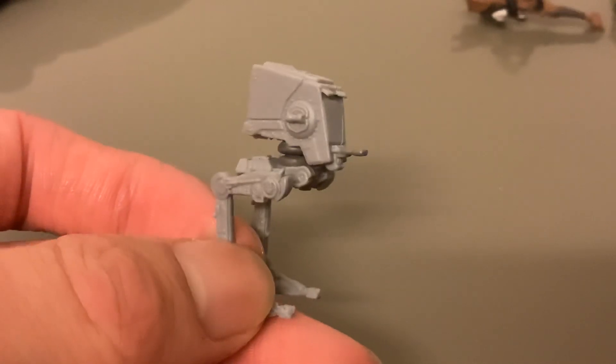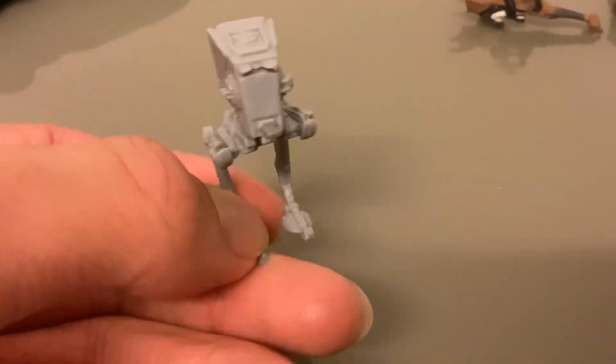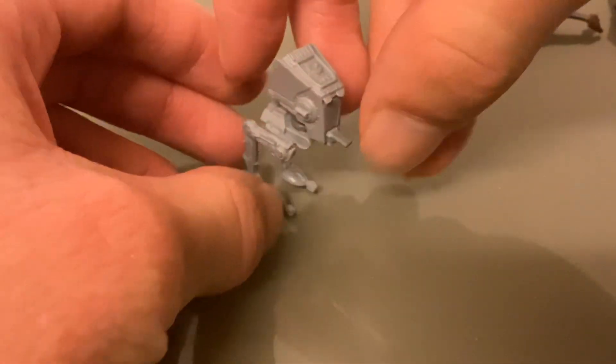There it is — the AT-ST looks really good. You can turn and pose it; it does have a hard time standing up sometimes, but sometimes you can get it to stand up and other times you can't. But this one seems to be doing quite a good job. So that's that one.